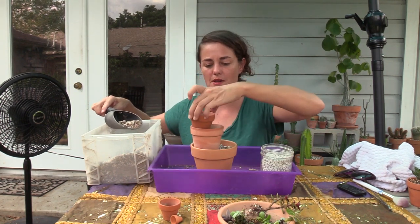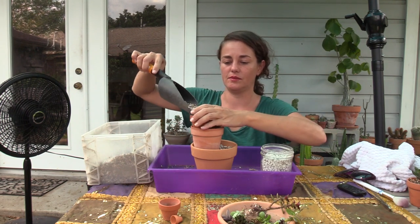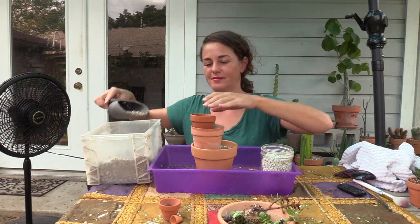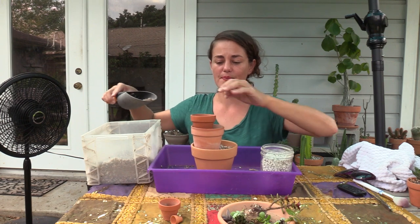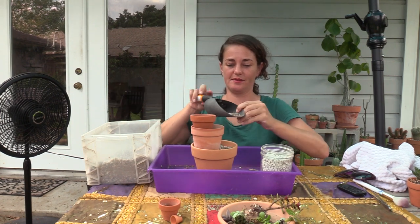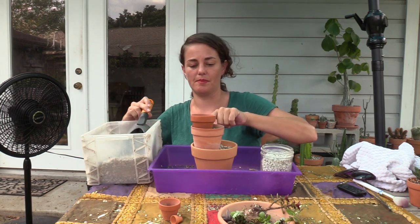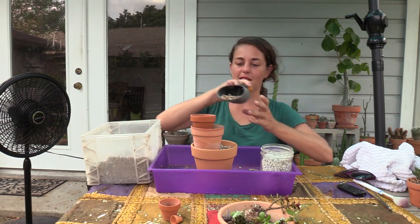That looks good. Then I'm going to add some dirt to the next pot — this is going to start helping to secure that pot down inside of it.